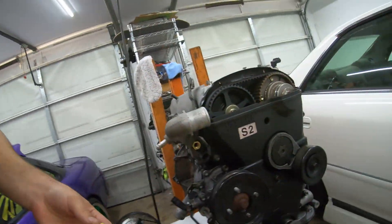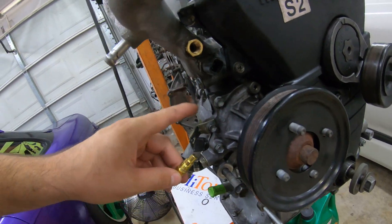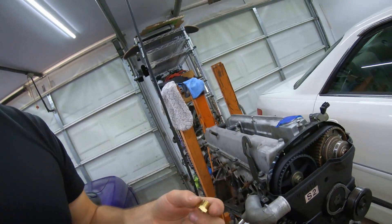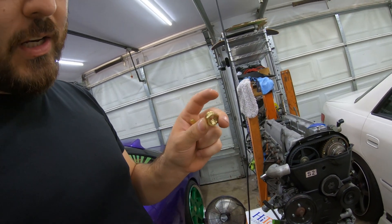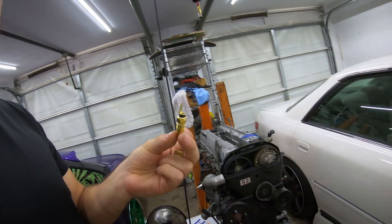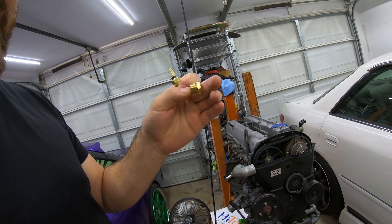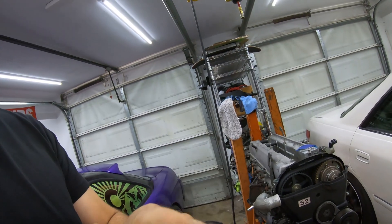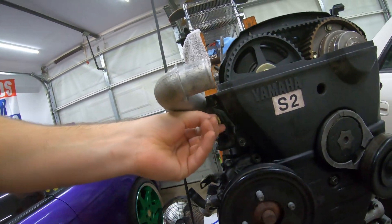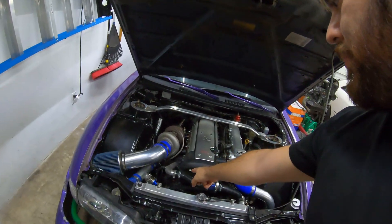Next is coolant. There is a factory temperature sensor — a single wire sensor — and I'll show you on my spare engine since it's easier to see. This is the 1JZ water neck. You've got your 1JZ ECU temperature sensor here. The 1JZ uses an M16 by 1.5 thread pitch, while your Nissan sender is an M12 by 1.25, so I got an M16x1.5 male to M12x1.25 female adapter. Now you can thread your Nissan temp sensor into the 1JZ water neck.